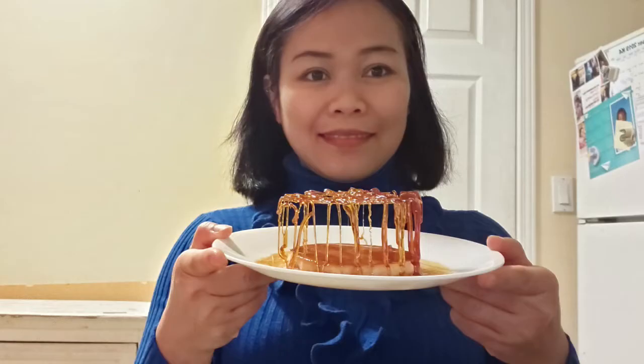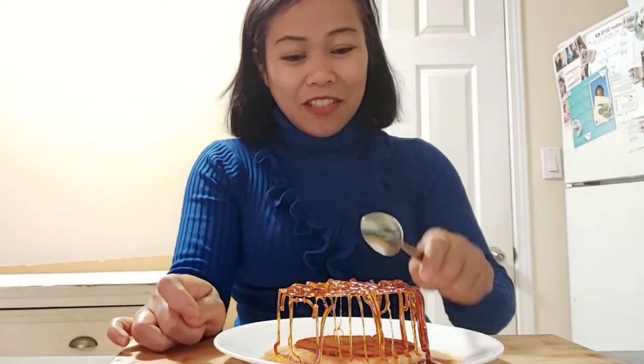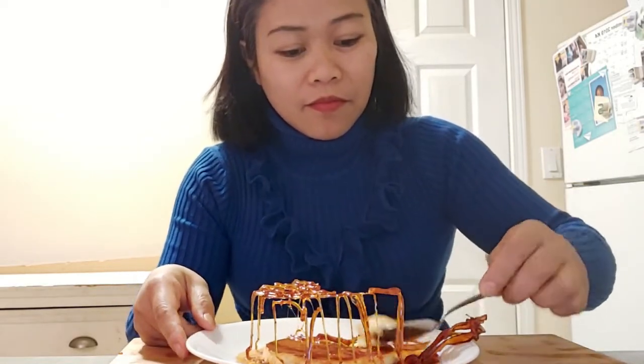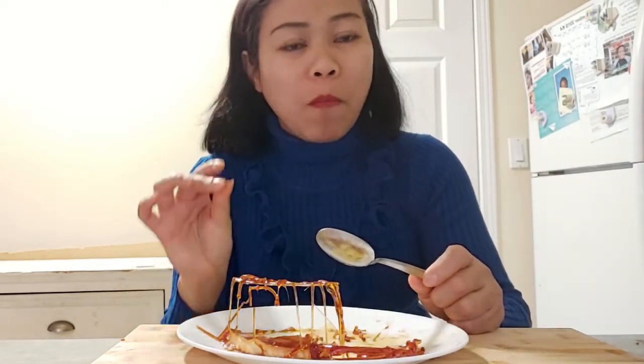Yay, we made it! It's so beautiful. I just like to eat it — let's go! Wow, look at that. Let's try. Wow, it's so delicious, oh my God! So rich and creamy. This is my first time making cream caramel and I'm so elated with the result. So rich and creamy!